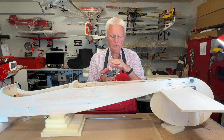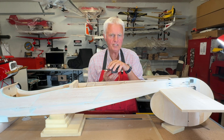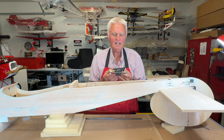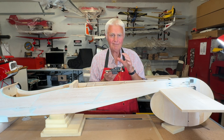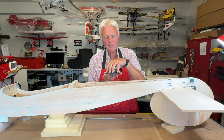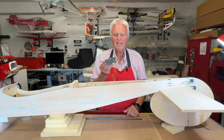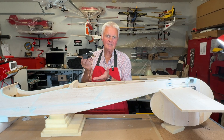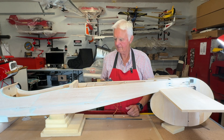Kit plans will always show you where the servo tray should go, and by all means you can go ahead and glue it into place. I like the opportunity, as I said, of being able to remove the servo tray and find the optimum sweet spot for the most direct path to the servos.